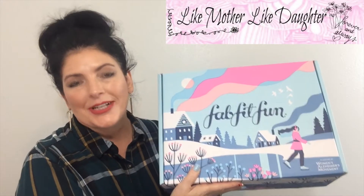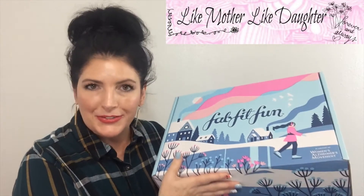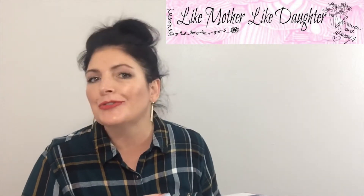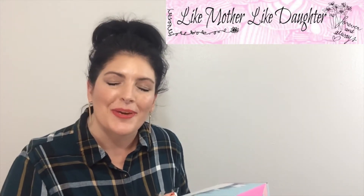Hey everyone, this is the Winter FabFitFun box for 2019. I asked for a FabFitFun subscription for Christmas and my husband got it for me and it came in the mail, so let's unbox it and see what I got. Now with this subscription I used a friend's code so I got a mini box, a starter box — I've already filmed that video, so if you want to see what is in the Winter Starter box, I'll link that video down below.